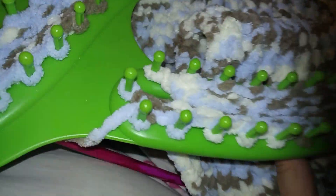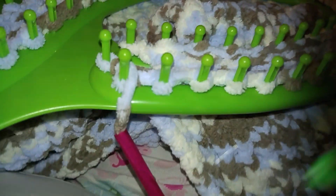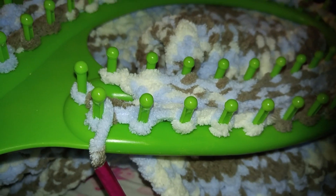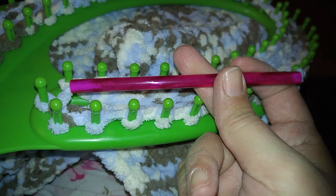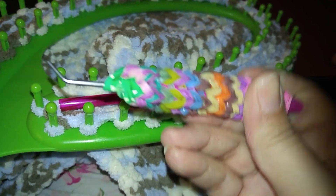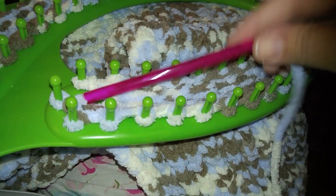My blanket is already getting long. I'm on my second ball of wool — this is the size of the ball. Let me show you how to do this. Here I have this tool that looks like a pen — it came with my loom — and this is my little pick that my brother made for me so it'd be easier to hold on to.